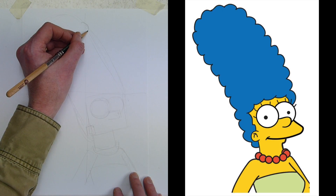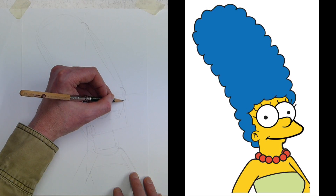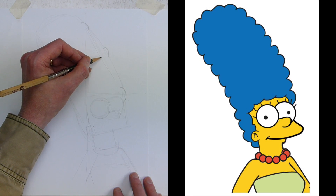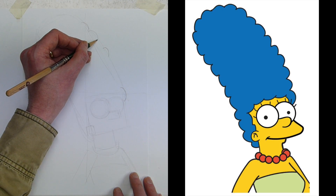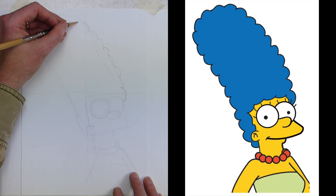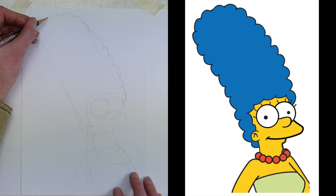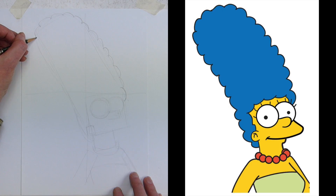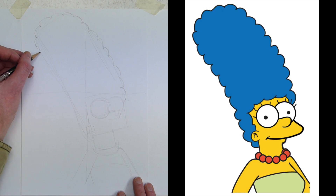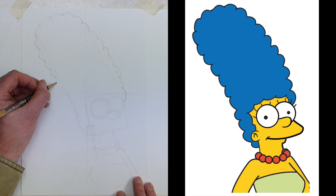We've got the actual space to do it, so we've got one there and then another. I'm going to count down: two, three, four, five, six, seven, eight — all the way down to Marge. So we know we've got all the points in between. Draw a little loop there, then we've got two spaces to fill. Do that one and then that one. Here we've got three between this one — draw the middle one and then those either side. You can do the same going all the way around.